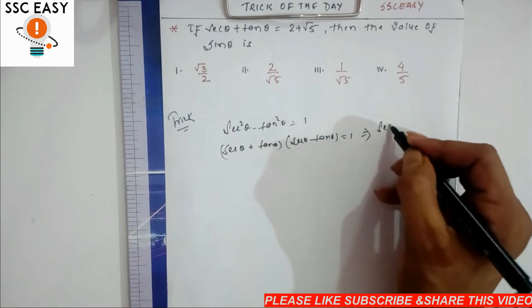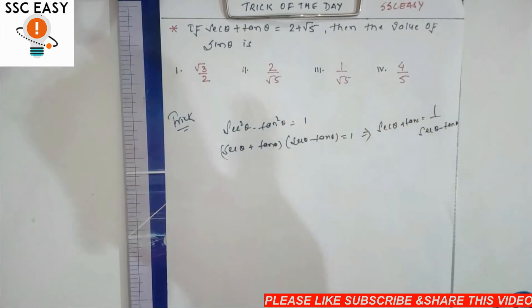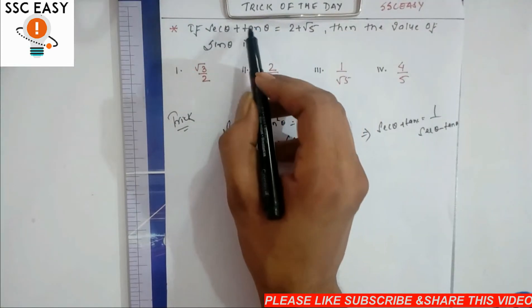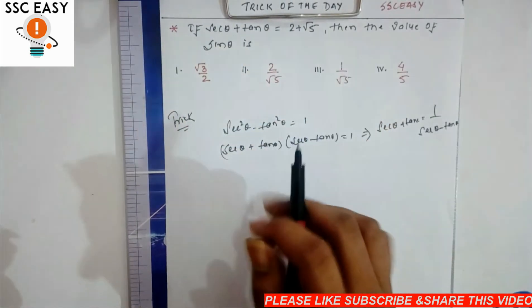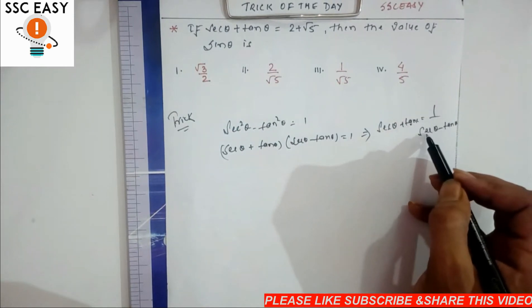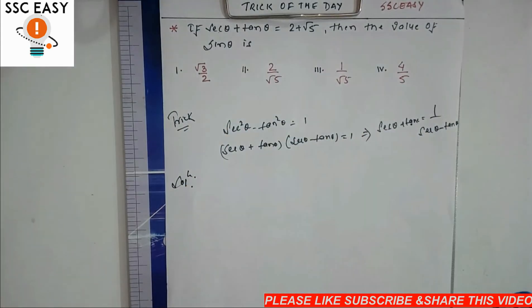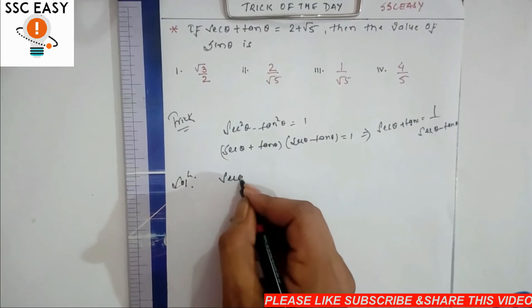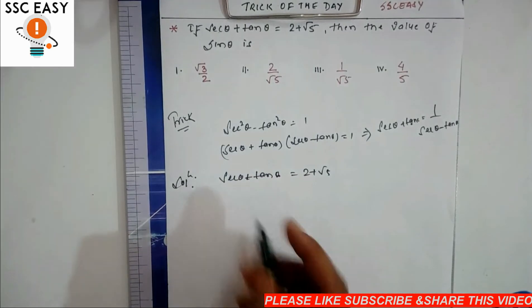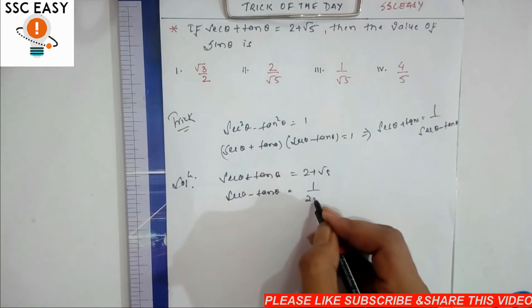So, sec θ plus tan θ is equal to 1 divided by (sec θ minus tan θ). Since sec θ plus tan θ equals 2 plus root 5, we get sec θ minus tan θ equals 1 divided by (2 plus root 5).